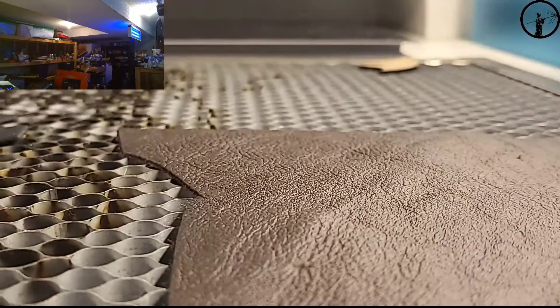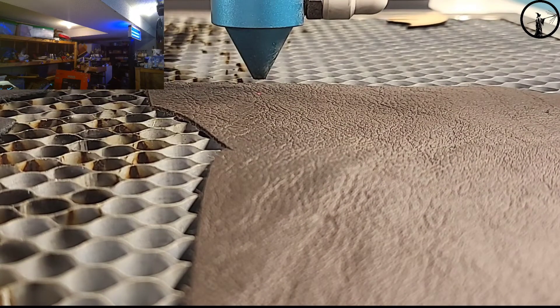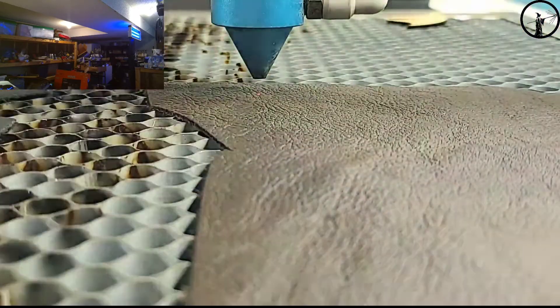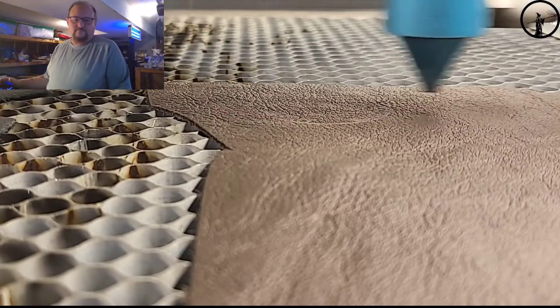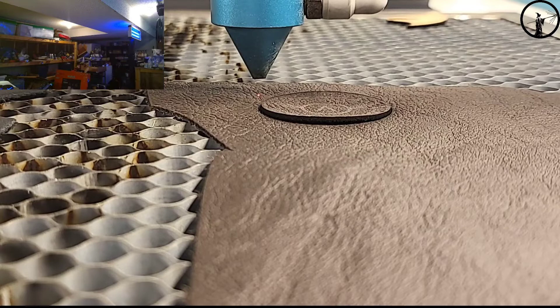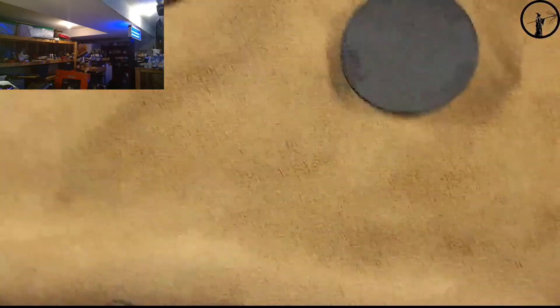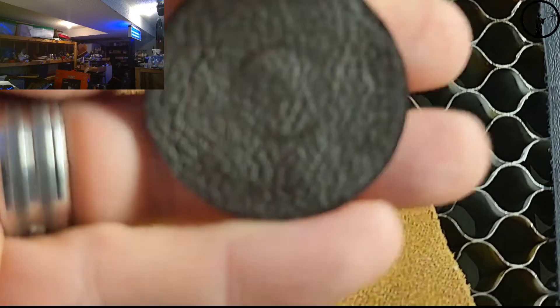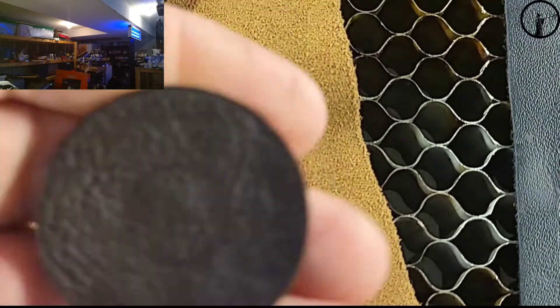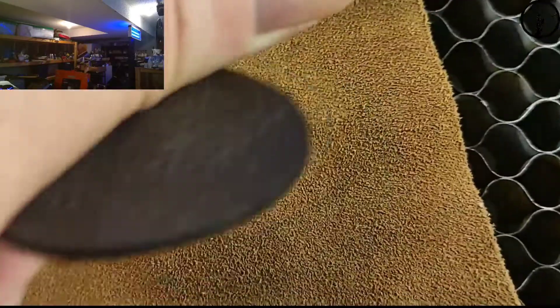Let's give it a try on the brown leather. Make sure we're focused, bring our head over, set the origin, check the laser focus — and it's done. Oh, that is hard to see. Yeah, the brown might need more power to really make that stand out. You can see it a little bit, but it's not great even in person.